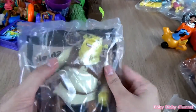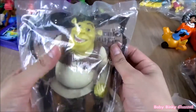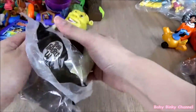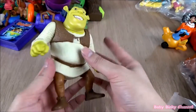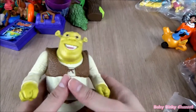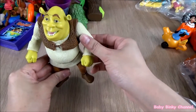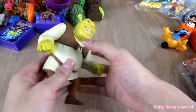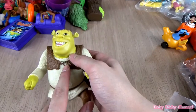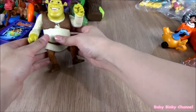Now we're going to open the Shrek collection — this is Shrek the Third collection from 2007, almost 10 years ago. This is Shrek himself. He's quite a big size — I think that's about four inches, so he's pretty big. They don't really make Happy Meal toys this large anymore. Unfortunately the battery ran out, but apparently if you press this button he's supposed to make some noises. It's too old — the battery has died out.